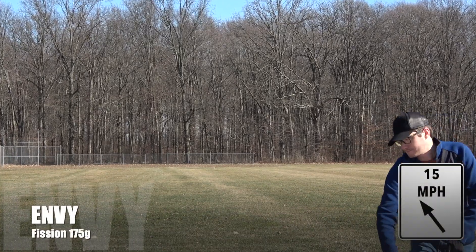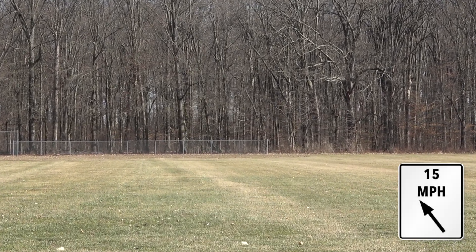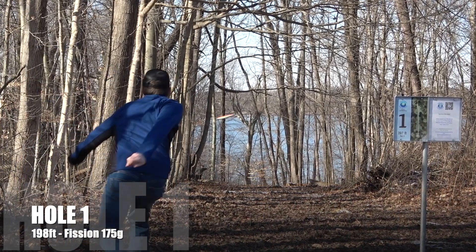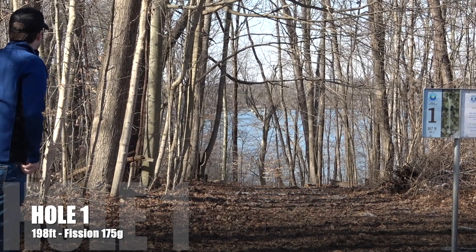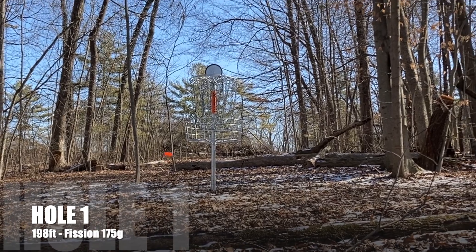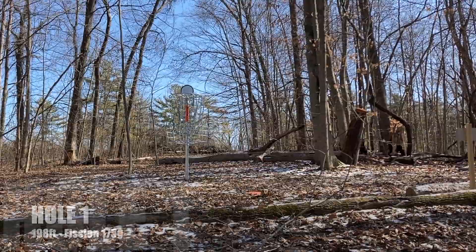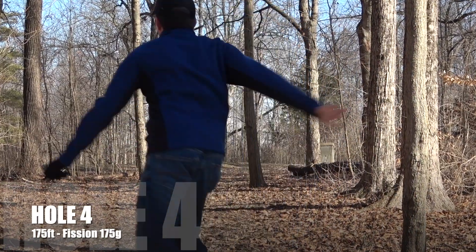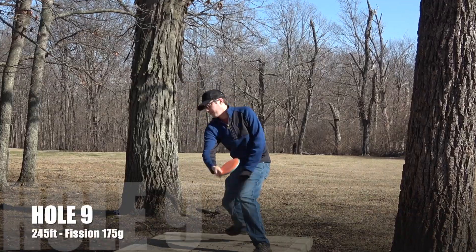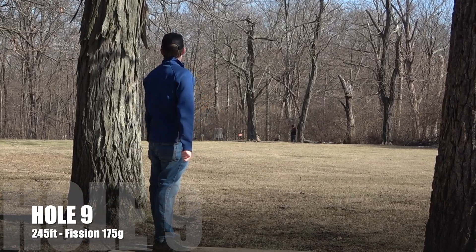With the max weight Fission Envy, you're still going to have all the same stability that you are used to with your Proton, Neutron, or Plasma Envy, but with an additional glide boost — I'd put the glide around a four instead of a three. Because of the Fission Plastic it locks in onto whatever line you put it on. If you're releasing it flat or with a smidge of anhyzer, it's really going to overpronounce that more so than a typical Envy would. The turn is going to be more like a minus half, but still very much a two fade — a very useful, slightly overstable putter for off the tee.